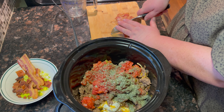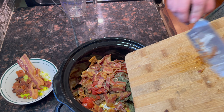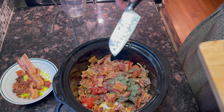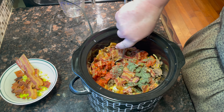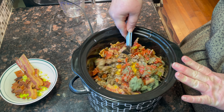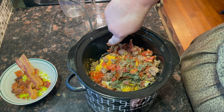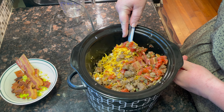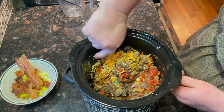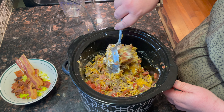As I'm opening the Rotel, I'm just laughing because this is the first time I've used an actual can opener since Christmas — that's how often I use a can opener in my kitchen. Then we're going to add the Worcestershire sauce, the parsley, and last but not least, the bacon.